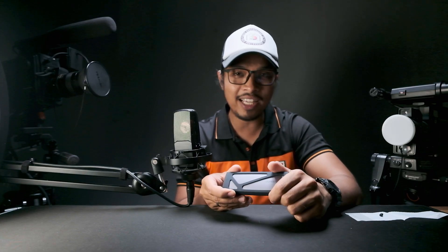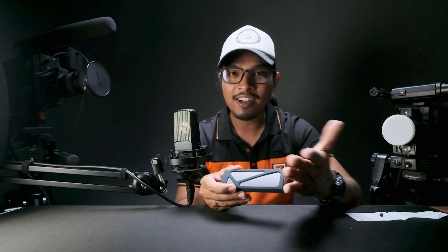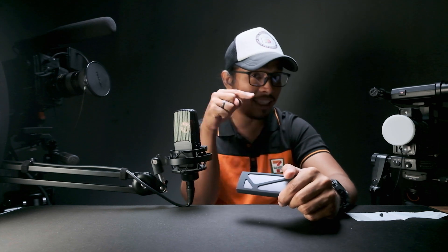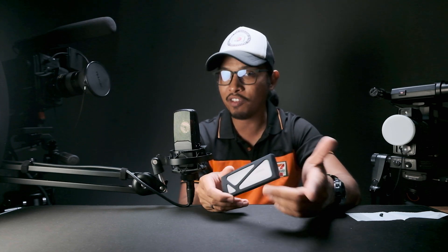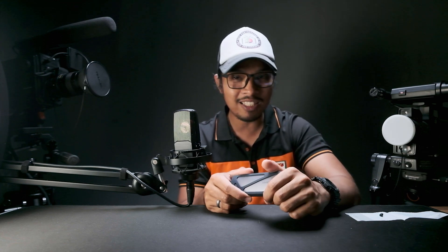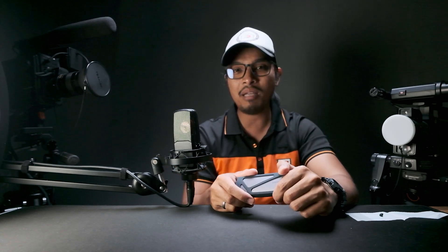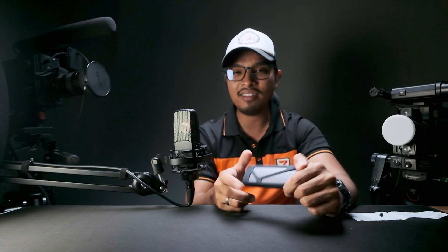I guess that's it for this video, guys. Thank you for watching Hape Photography TV and I hope you got something from this video. If you like this video, please give it a thumbs up and don't forget to hit the bell and subscribe button to see more videos about photography and related things. If you have questions or suggestions, please let me know in the comments. My name is Hape and I will see you in the next video. Bye-bye.